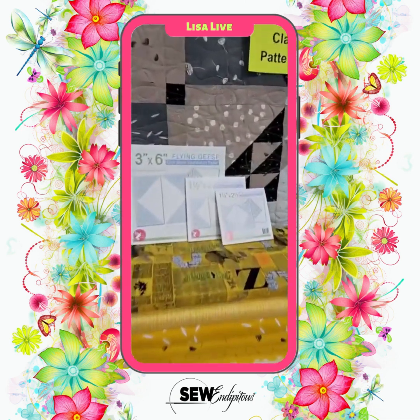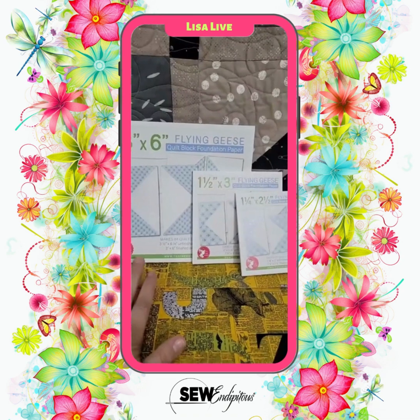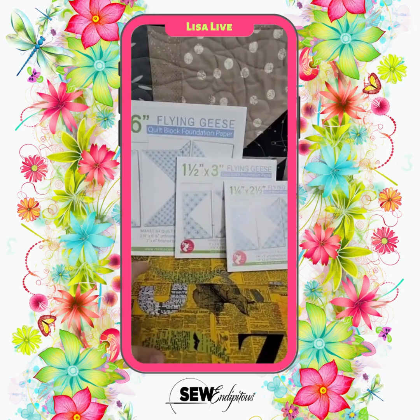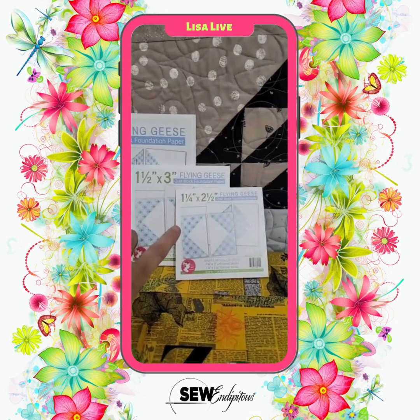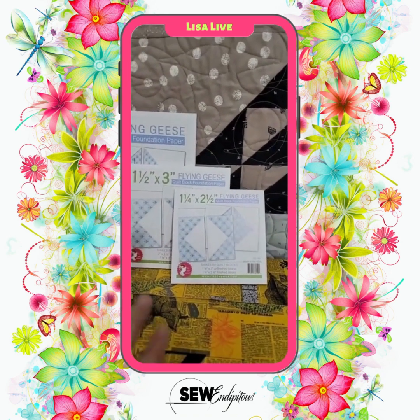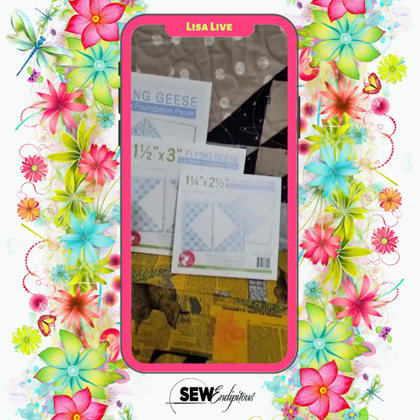Let's talk about some new items we just got in the store yesterday. We were able to get back our flying geese foundation paper piecing books — the 3 by 6, the 1½ by 3, and the 1¼ by 2½. There are maybe two or three sizes that are still on back order.